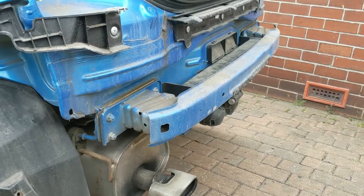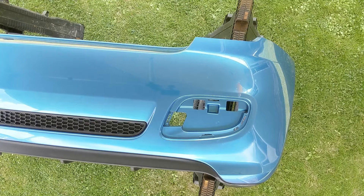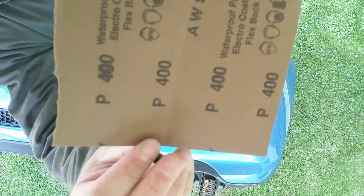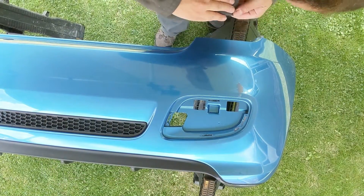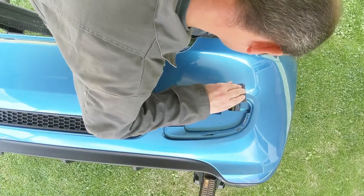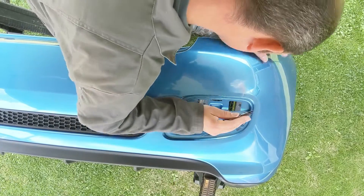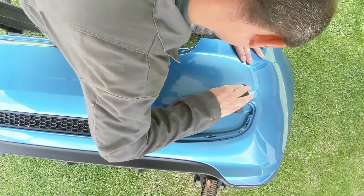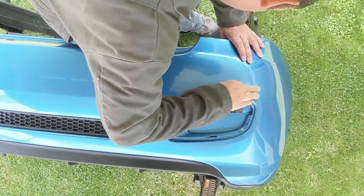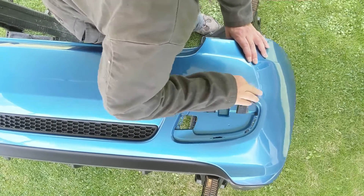The bumper had a smart repair prior to me owning the vehicle and that has since failed, so as you can see here the paint has basically chipped away. We're going to use some wet and dry paper initially just to rub that down. I've also removed part of the plastic trim, which is basically just an imitation grille and reflector that came away quite easily once the bumper was off.